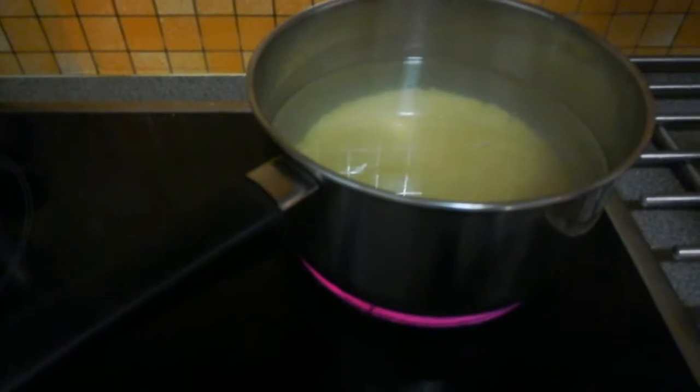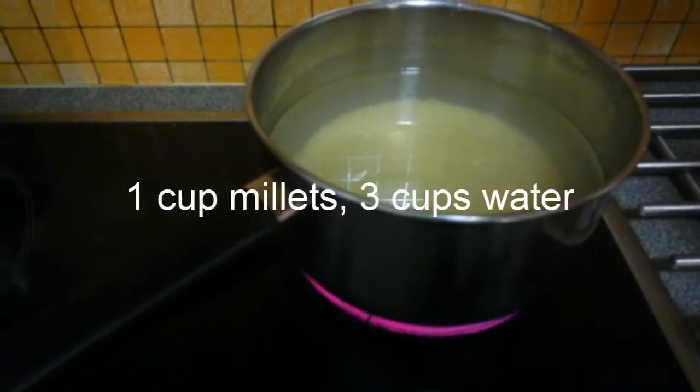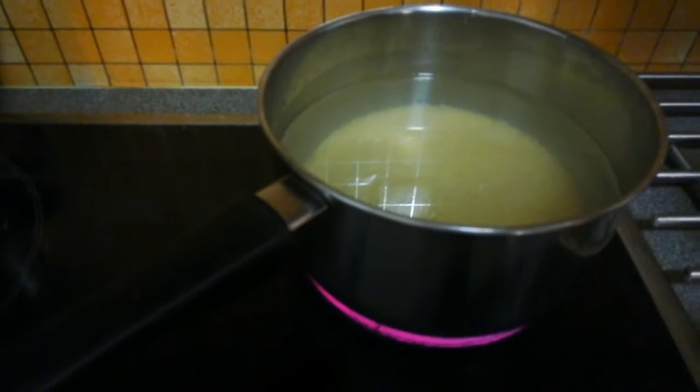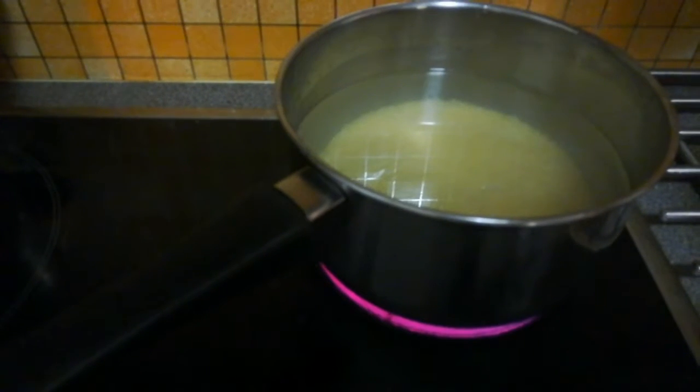For this millet, I have added one cup of millets with three cups of water. We need to cook on a high flame for five minutes, and then at least 20 minutes on a medium flame, the same way we cook rice.